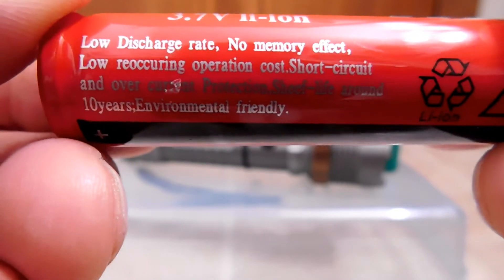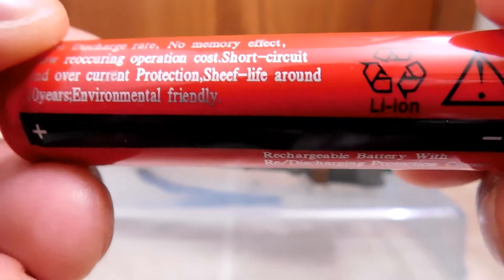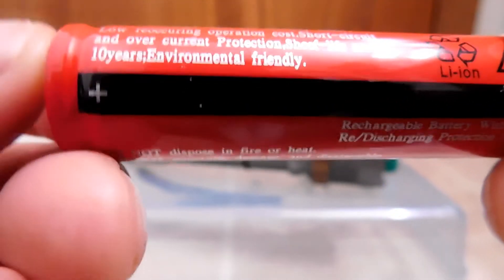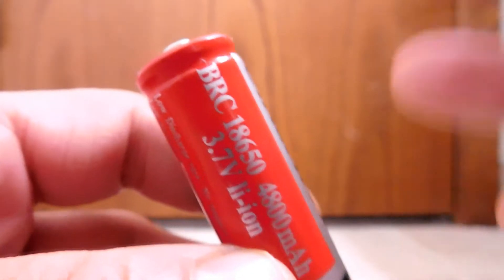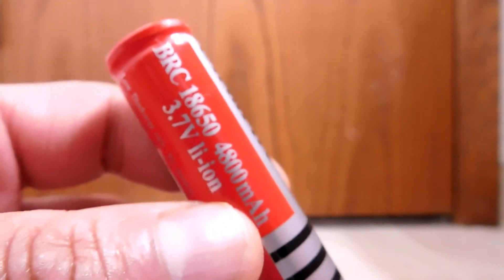Here are some of the selling points on the back: lithium ion, it is in fact rechargeable, and it supposedly has a protection circuit. And just to show you that this battery is brand new — because it is — and it's fully charged, I hooked it up to my multimeter, and you can see that right here.